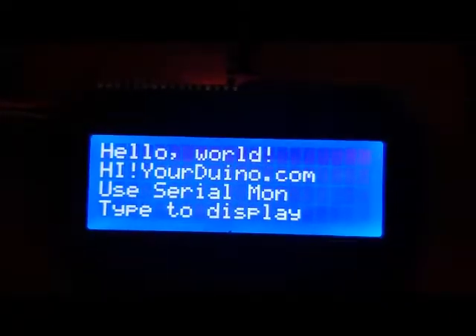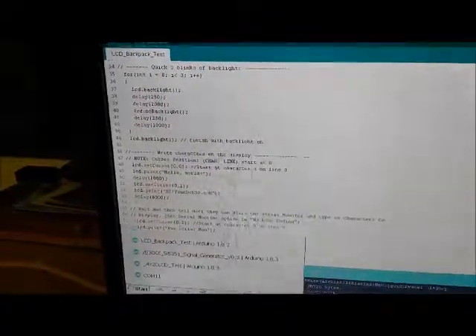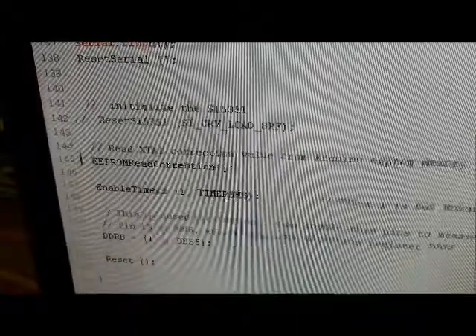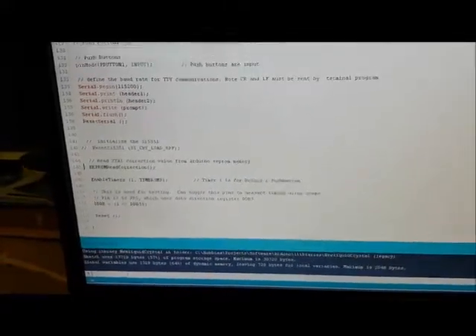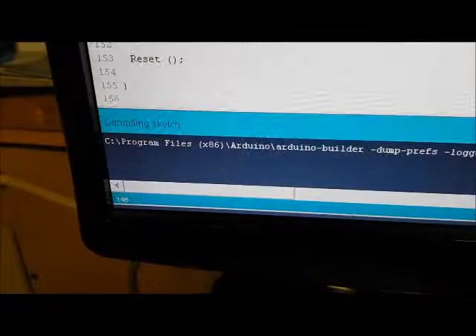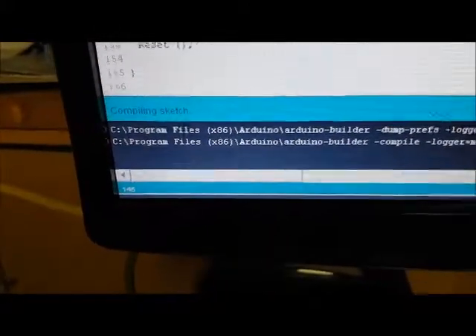I'm going to go and load the actual code from the signal generator — this is the signal generator code — and I had to comment out all the calls where it's talking to the SI5351, because there is no SI5351 connected. I'm going to go ahead and start compiling, it's going to load the code, and we'll see if it runs.